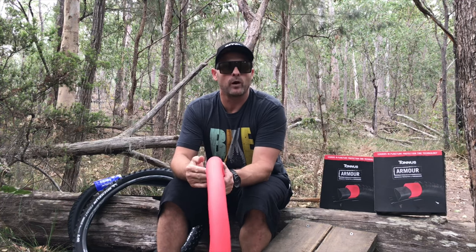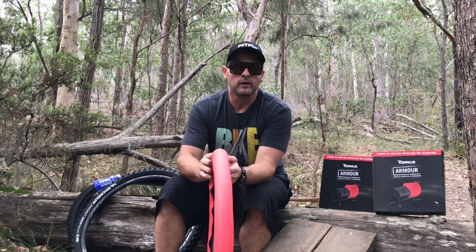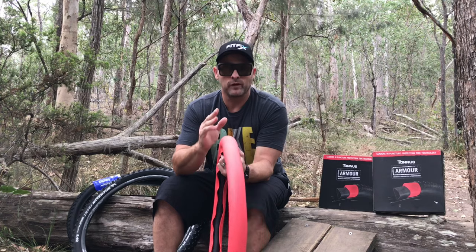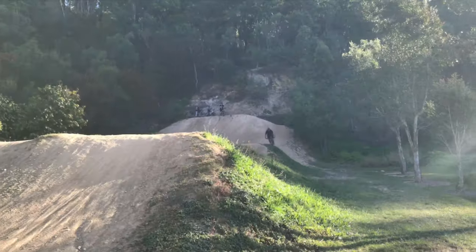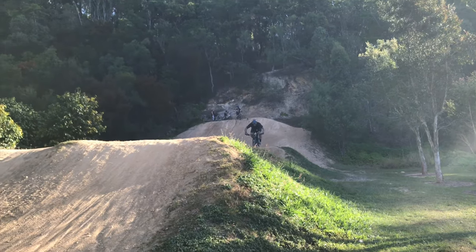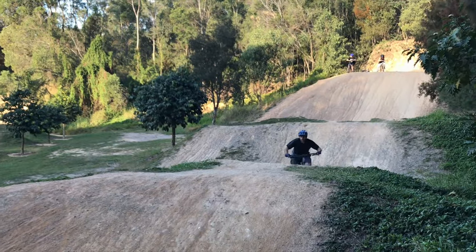So why would I go back to a tube after running tubeless for so long? Tubeless has already proven itself to be extremely reliable, but it does still have its flaws and I think those flaws are covered with the Tannis Armour. Not only that, the Tannis Armour does provide a few additional features that a tubeless system simply cannot. Apart from the notably obvious when you start riding the bike, it is definitely the increased sidewall support and stability that you get with the Tannis Armour that really makes a big difference.